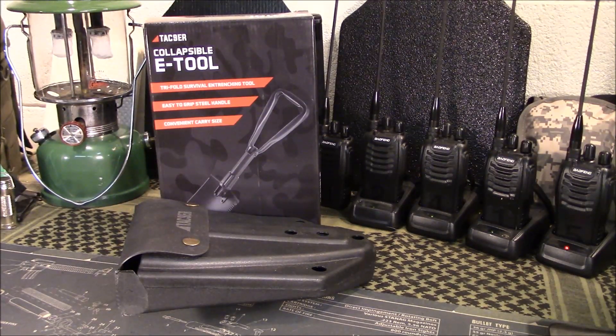Welcome to Guns and Gear Network. We're going to take a look at a collapsible e-tool from Tac-Niner — stay tuned.